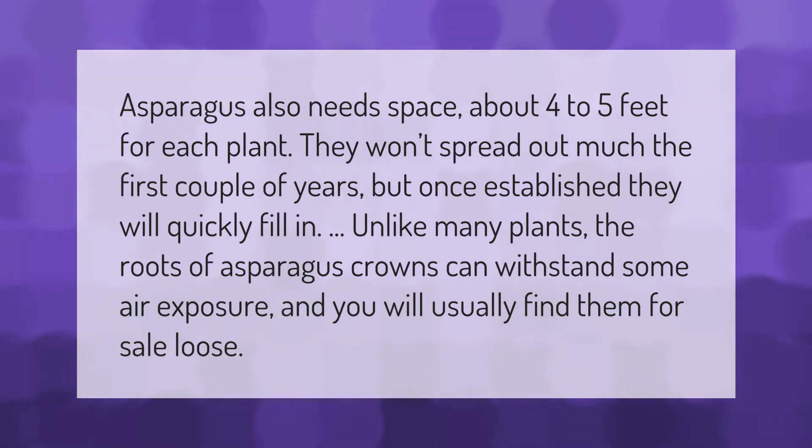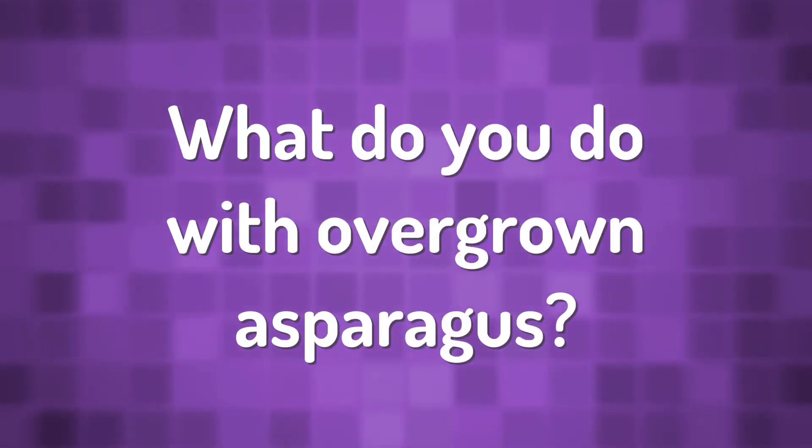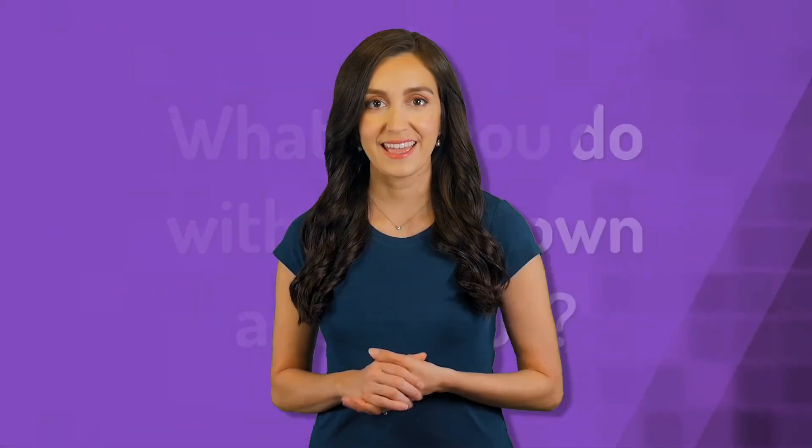Asparagus also needs space — about four to five feet for each plant. They won't spread out much the first couple of years, but once established they will quickly fill in. Unlike many plants, the roots of asparagus crowns can withstand some air exposure, and you will usually find them for sale loose.